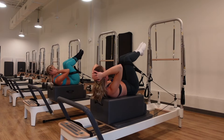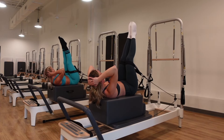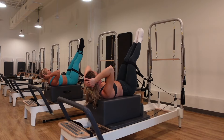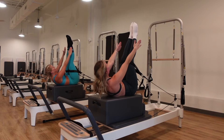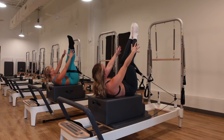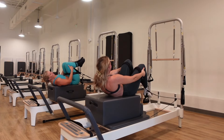Hold, extend the legs, low abs — down an inch, up an inch, point those toes. Ten seconds. Then take the hands up toward the feet, pulsing to finish. Extend the arms and pulse — ten, nine, eight, exhale, widen that collarbone, breathe. Five, four, three, two, one. Great job, bring that in.